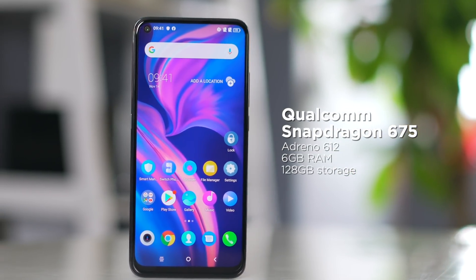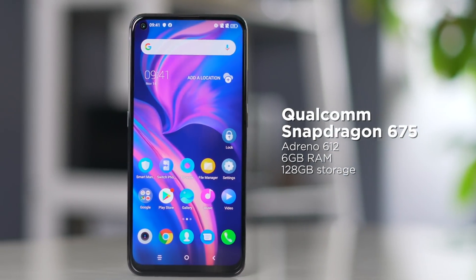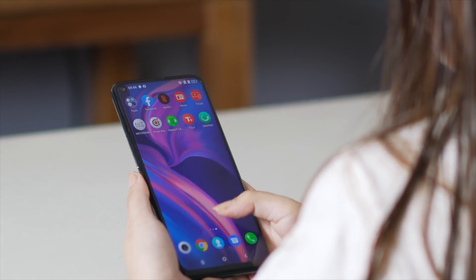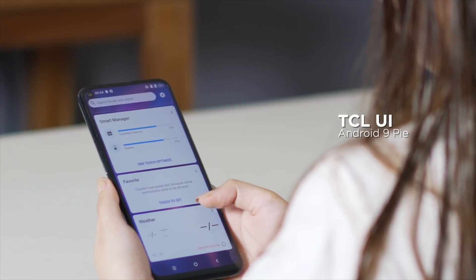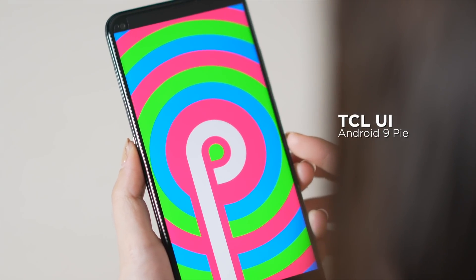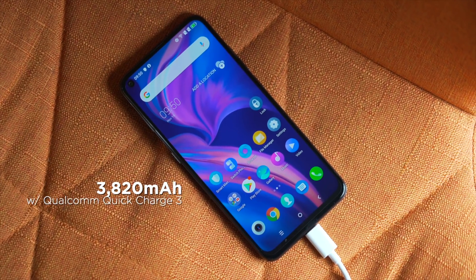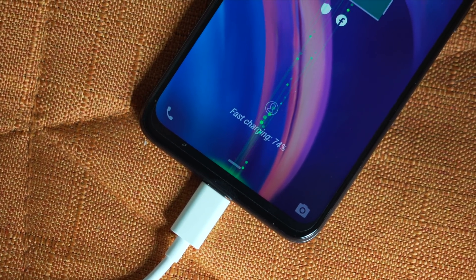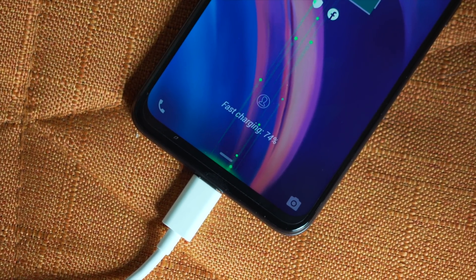Under the hood of the TCL Plex is a Qualcomm Snapdragon 675 chipset coupled with an Adreno 612 GPU. Our unit sports 6GB of RAM and 128GB of internal storage, and out of the box we get Android 9 Pie, skinned with TCL UI on top. For battery, the Plex gets a decent 3820mAh cell with support for Qualcomm's Quick Charge 3, and we'll have to wait and see how this battery fares in our full review.